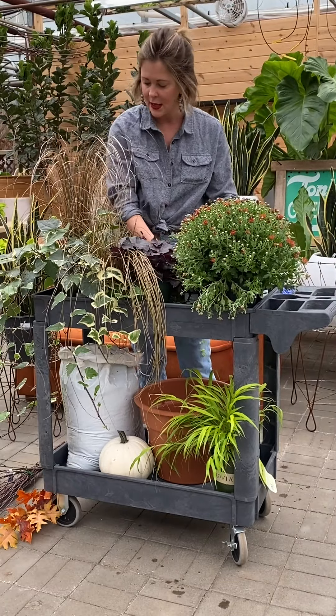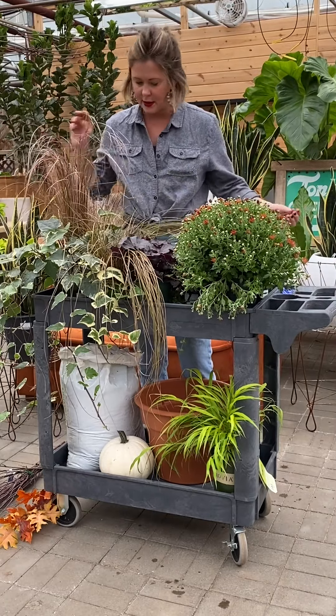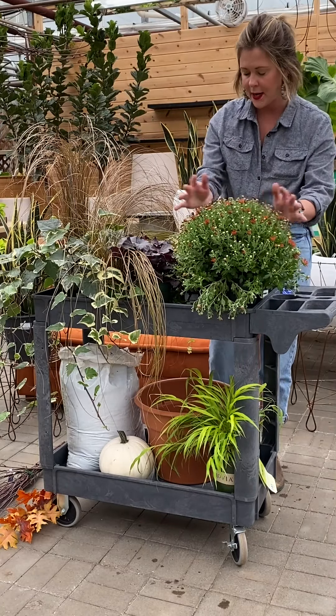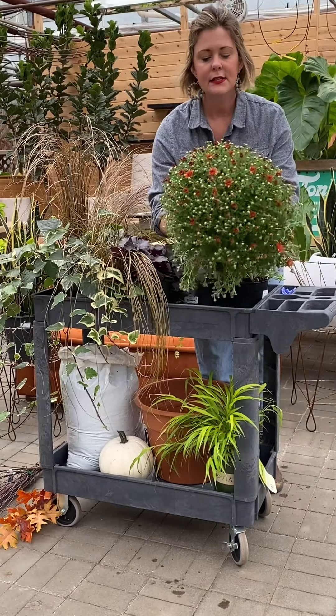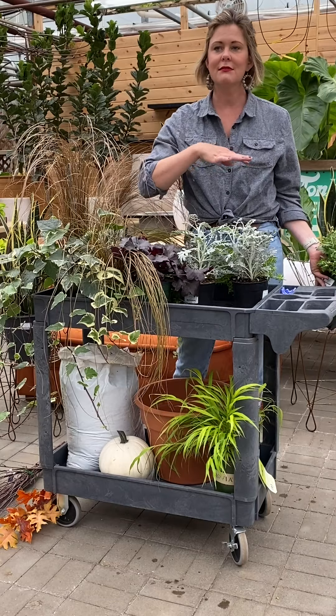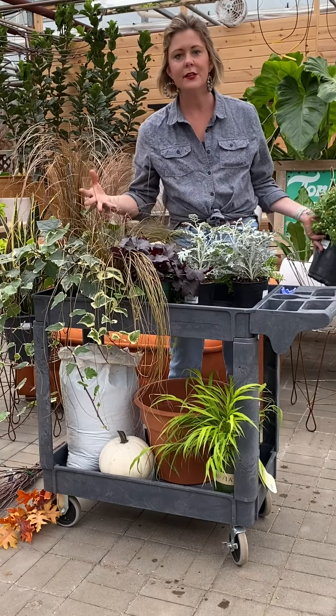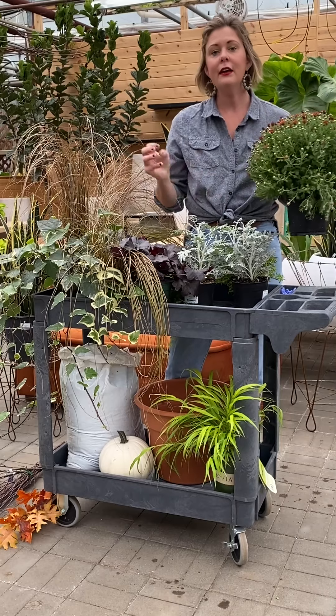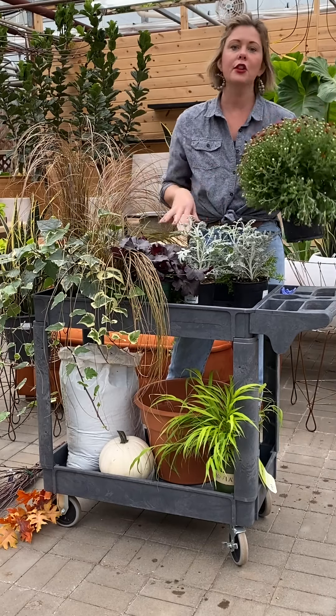Let's talk a little bit about some of the accent plants that we can pair with our mums. So we have our mum — it's kind of our chunky centerpiece. I love fall because fall is so simple. There's just not that many choices and putting together a combination is very simple. Fall planters are very chunky; there's less elements and they go together really quickly.